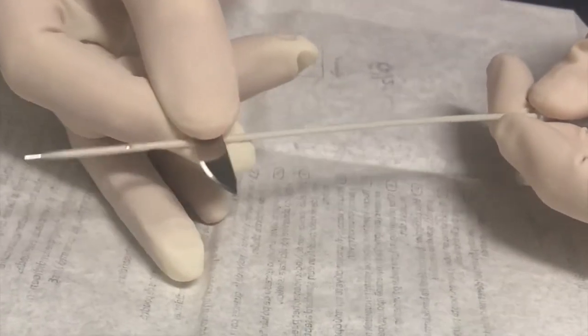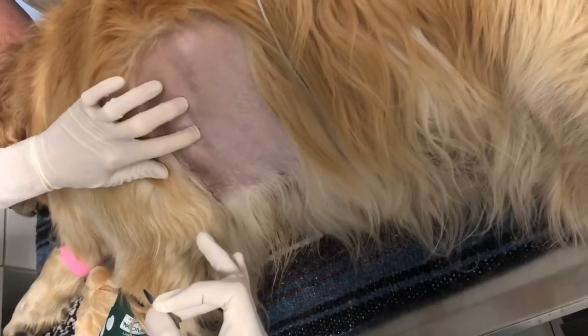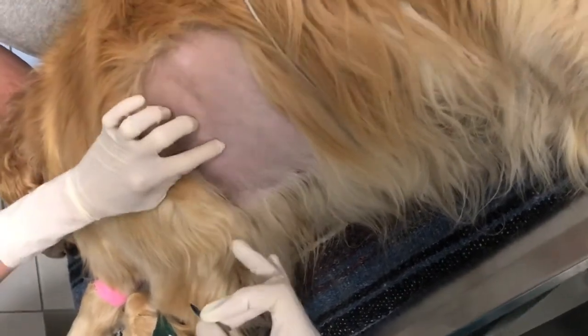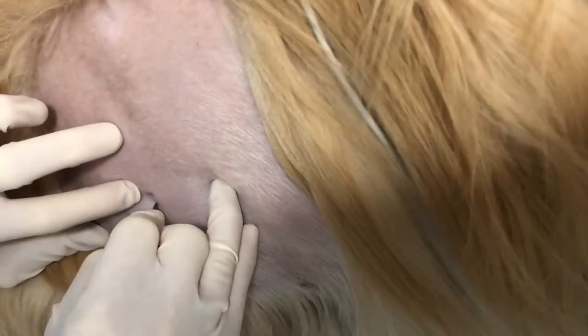At the selected intercostal space, remember that you will want to advance your catheter along the cranial aspect of the caudal rib to avoid the vasculature that runs along the caudal aspect of the ribs. Localize this site and then make a small stab incision over the site so that there will be less drag on the catheter as you pass it through the chest wall.